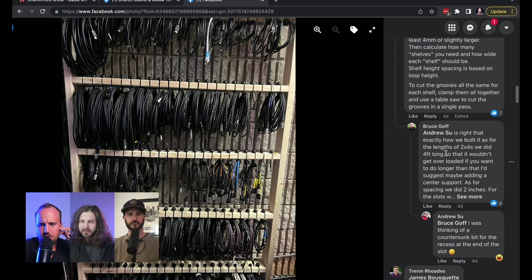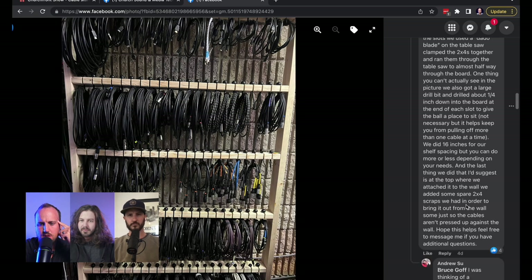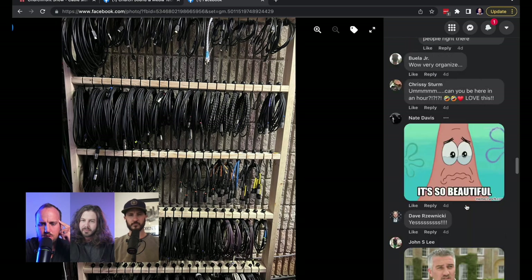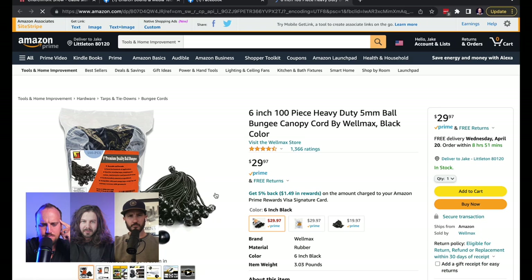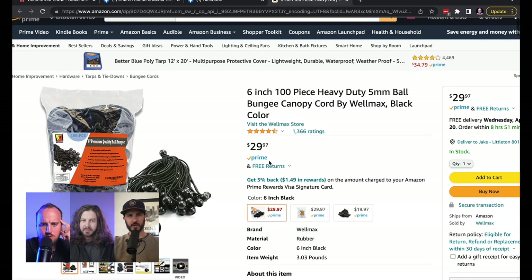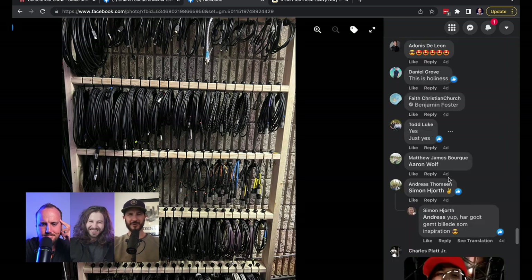They built it in four-foot lengths so it wouldn't get overloaded. If you want to do longer than that, maybe add a center support. He gives a detailed breakdown here. The cable straps he's using are 30 bucks for 100 pieces — bungee canopy cord on Amazon. It's only about $20 for a two-by-four now, so the wood is the most expensive part of the whole project.